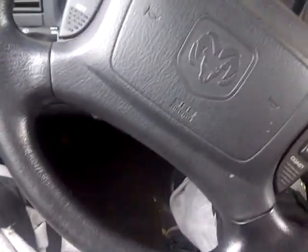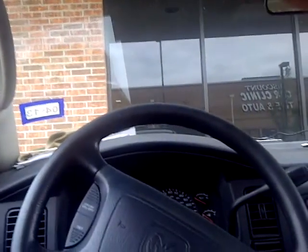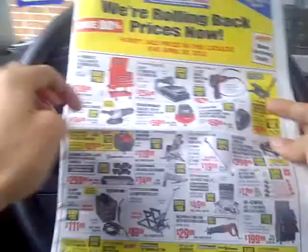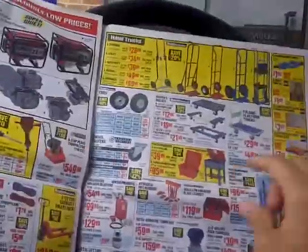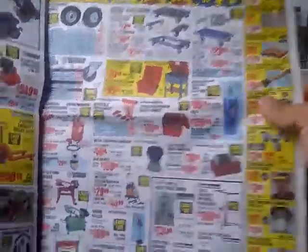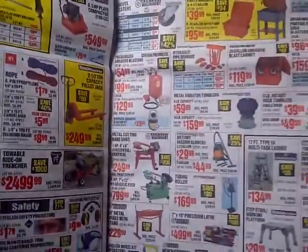Alright everyone, here we are again, going to another Harbor Freight. We'll check this one out, see what they have as far as the 20-gallon parts washer, or maybe the ones with the wheels on it. And something for myself of course. Alright, let's go check it out, shall we?